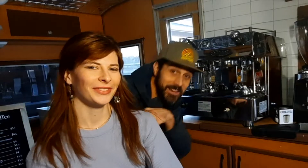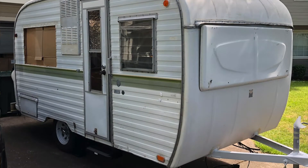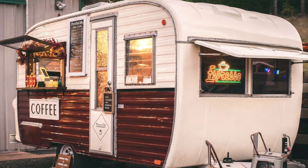Hi guys, I'm Rachel and I'm Anthony Gerard and we are Press On Mobile Coffee. If you're new here, welcome. On our channel we talk about how we converted a vintage travel trailer into a mobile coffee shop, and in today's video we're going to show you how we run our mobile coffee shop completely off-grid. Stay tuned.